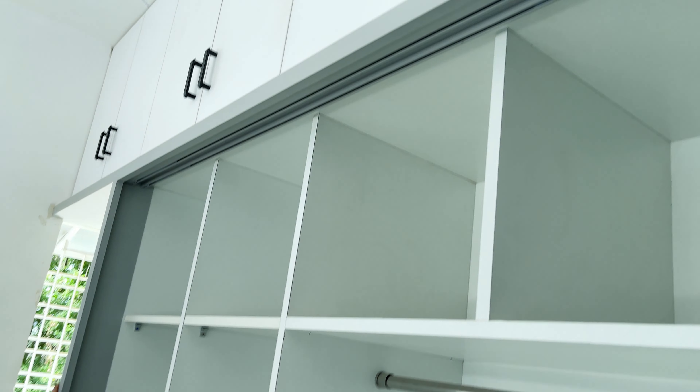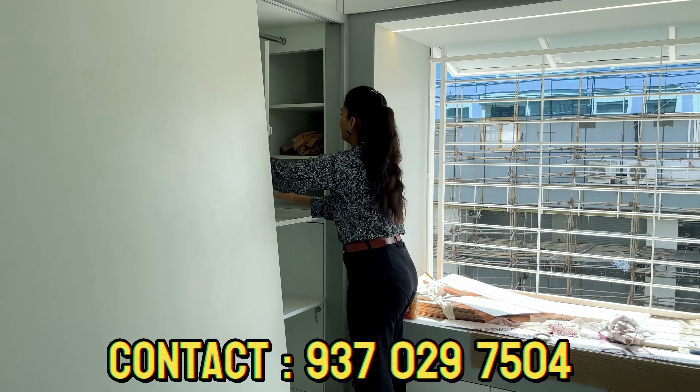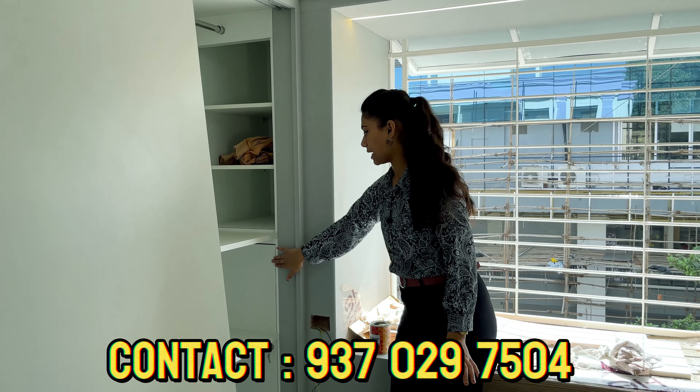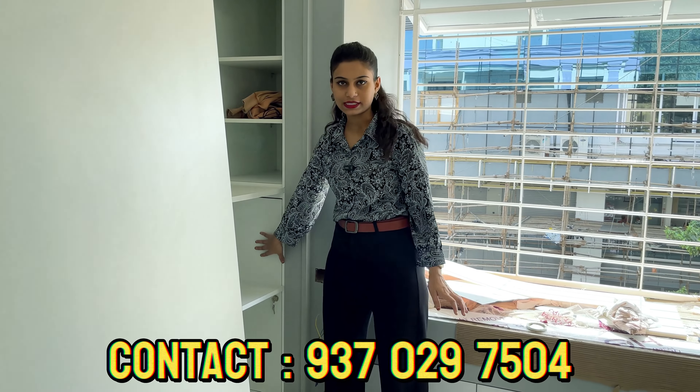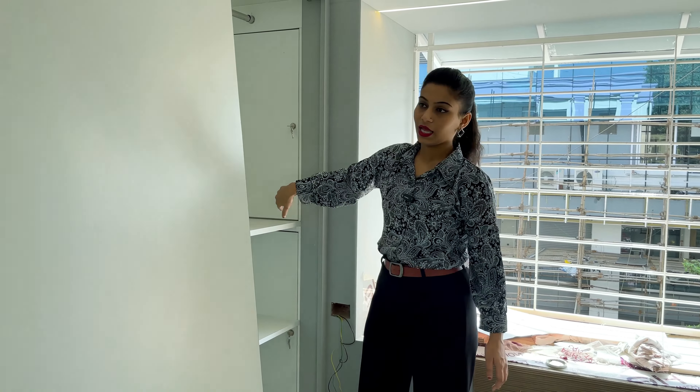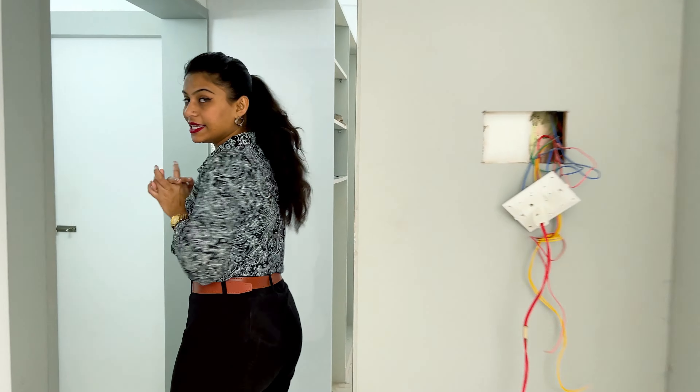This way you can store whatever clothes you want — they are really easy to access. We have organized some hidden lockers here. When you need to access them, remove the shelf and you can access the drawer. There is also storage at the top of the bed. We have provided a complete drawer system for the wardrobe.